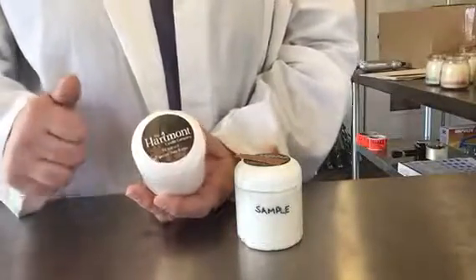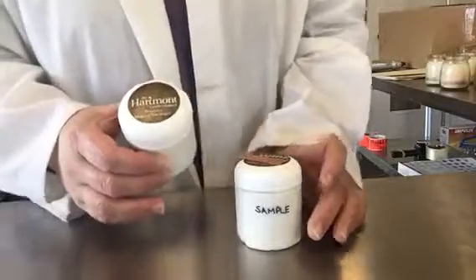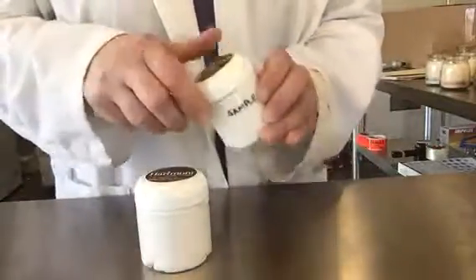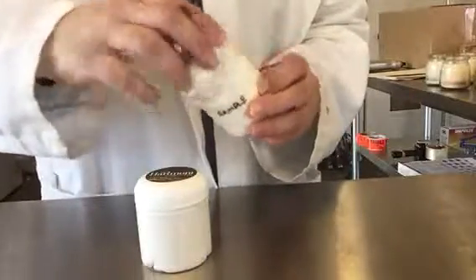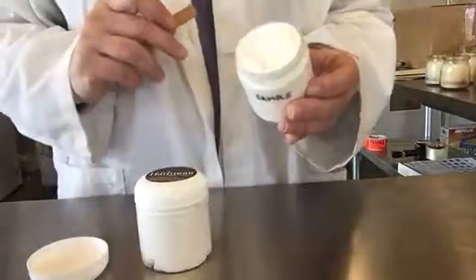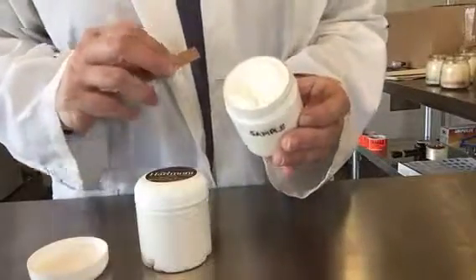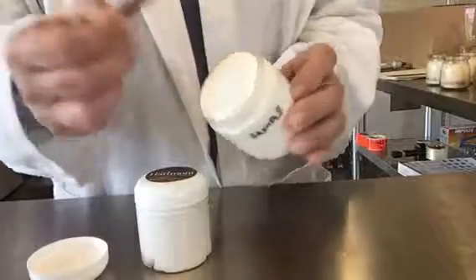Hi there! Today's feature product is our all-natural whipped shea butter, which is an awesome butter for moisturizing hard, tough, dry skin. It's shea butter whipped up with coconut oil, a little bit of tapioca powder and vitamin E — and that's it. No scent, no color.